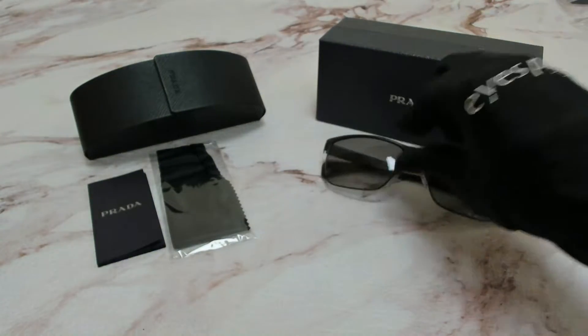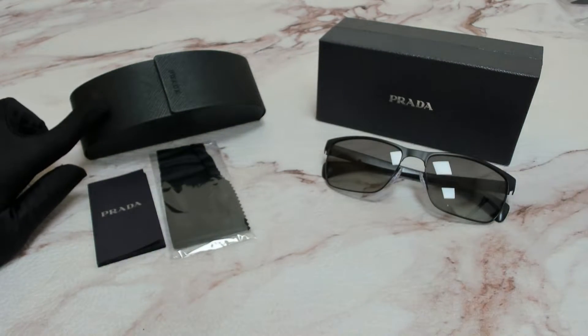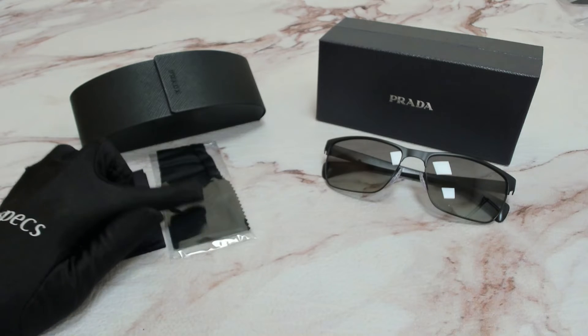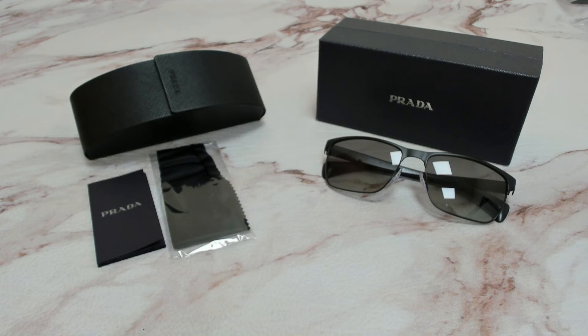Glasses come with a box, a case which color and style may vary, an information booklet, and cleaning cloth. Thank you for watching and have a joyful day.